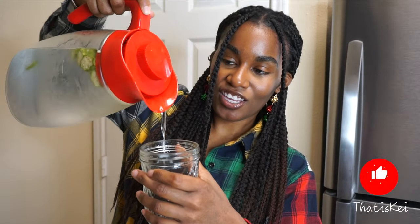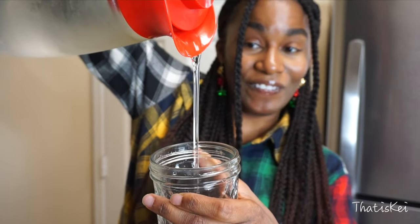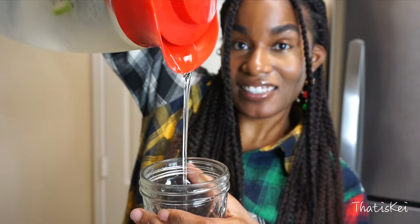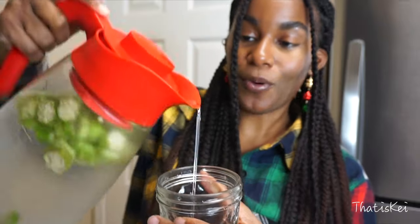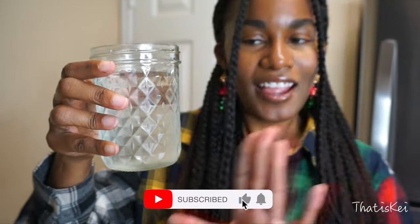It is the next day and I wanted to show you guys how the okra water looks after sitting in the fridge for some time — she's thick. I wanted to show you this so you don't feel confused about whether you did it right. It's going to pour out slowly. As you can see, it looks like a regular glass of water; the only thing that's different is the texture.